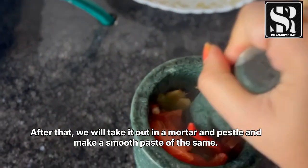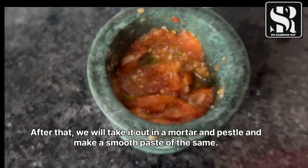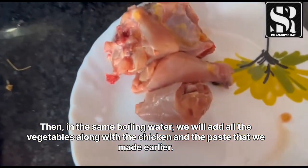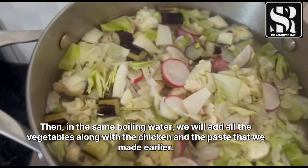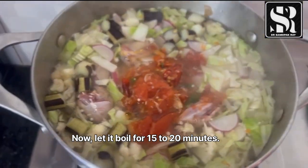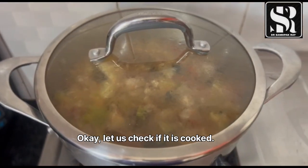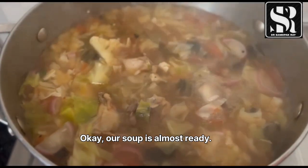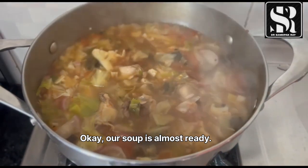After that, we will take it out in a mortar and pestle and make a smooth paste. Then in the same boiling water, we will add all the vegetables along with the chicken and the paste that we made earlier. Now let it boil for 15 to 20 minutes.